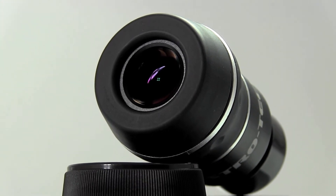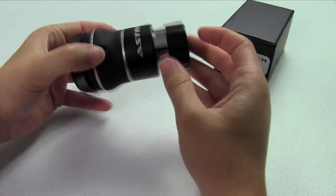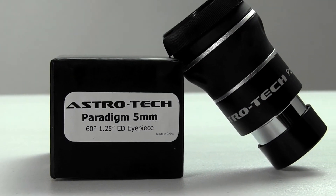It's been extremely well reviewed. Performance is well above what you might expect it to be, and build quality is excellent. I think given a chance to get in your eyepiece case, you'll be nothing but pleased with it.